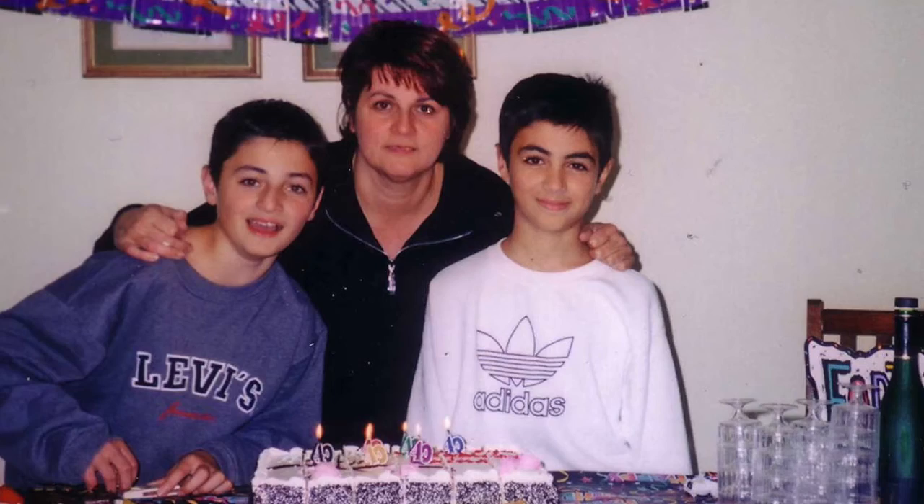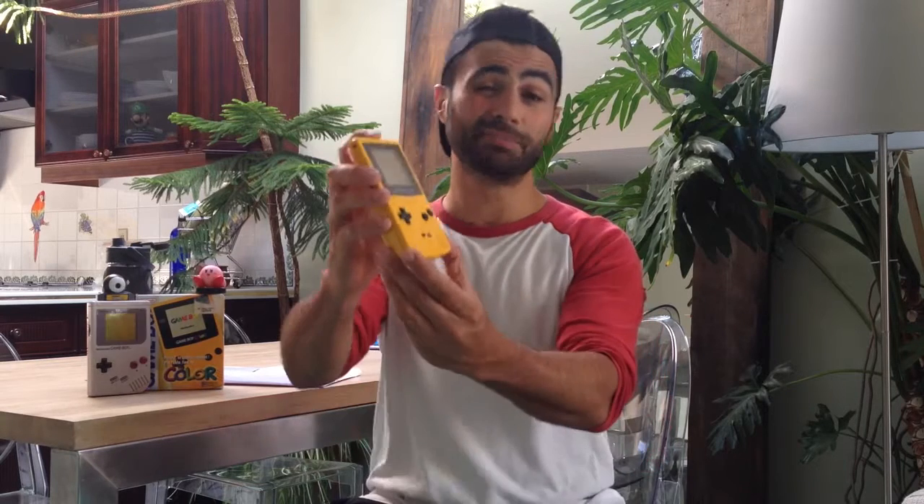Back in 98, my birthday wish came true. I got a Game Boy Color in dandelion yellow. There was a lot to be excited for — it had twice the power of the Game Boy and all the charm of the NES. I recently busted out my Game Boy Color, and to my surprise, the speaker had been blown.